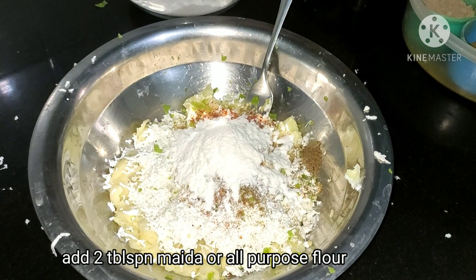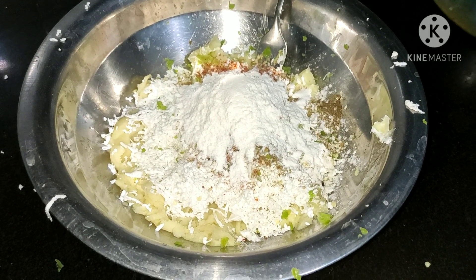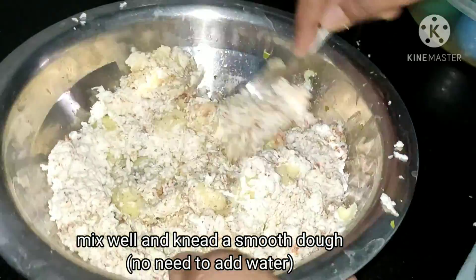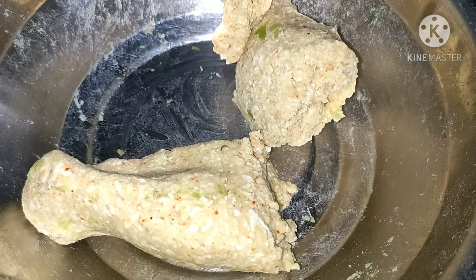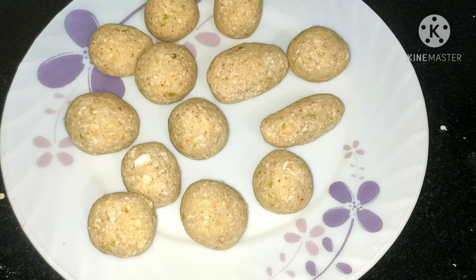We are adding two tablespoons of maida, or all-purpose flour. We have to mix all these ingredients well. Maida is our binding agent and will absorb the moisture. Now we have to make the mixture ready — we will make small round or oval kofta shapes.